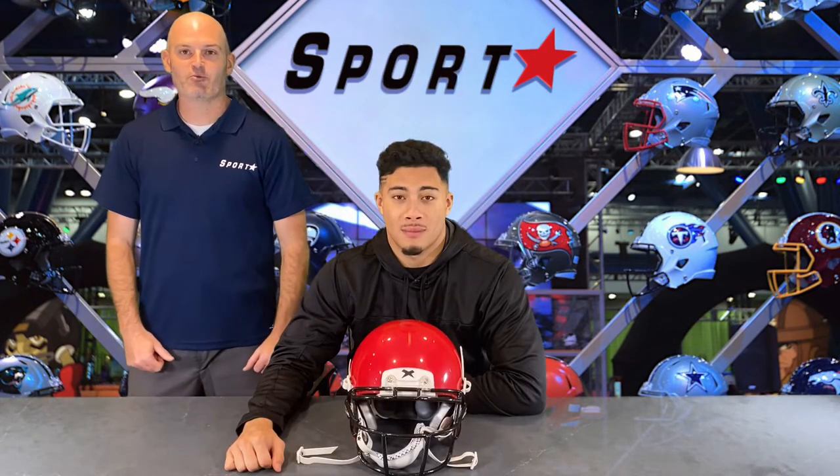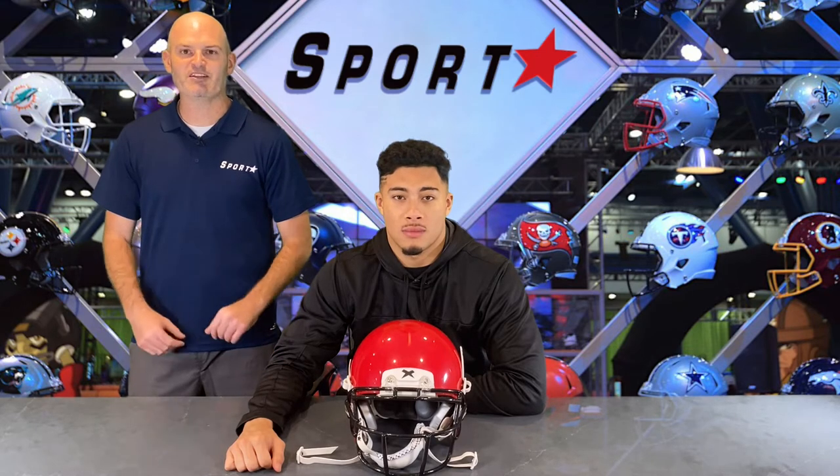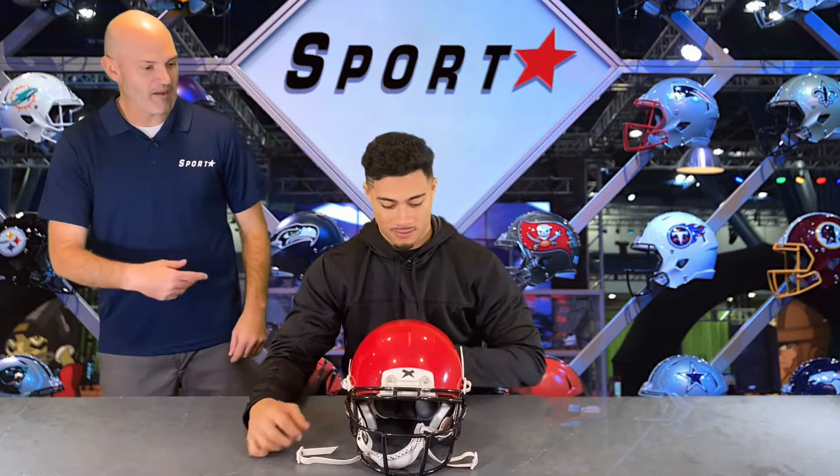Now that we've got our Zenith Sportstar chin strap installed, we're ready to fit the chin strap. We've got our athlete Dante here. Go ahead and pop the helmet on for him.